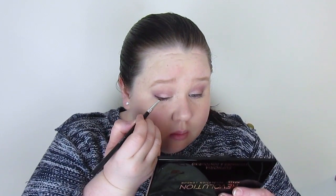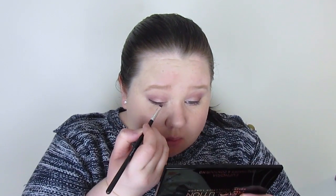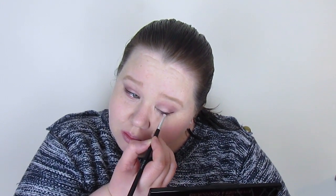Because the liner was feathering I cleaned it up a bit with the angle brush, which also softens it slightly, since I want this to be more of a daytime appropriate, not too dramatic look.